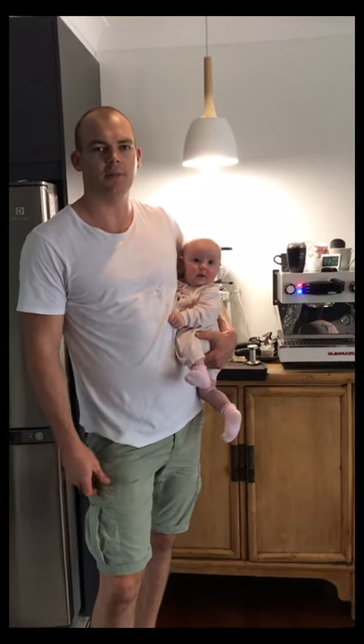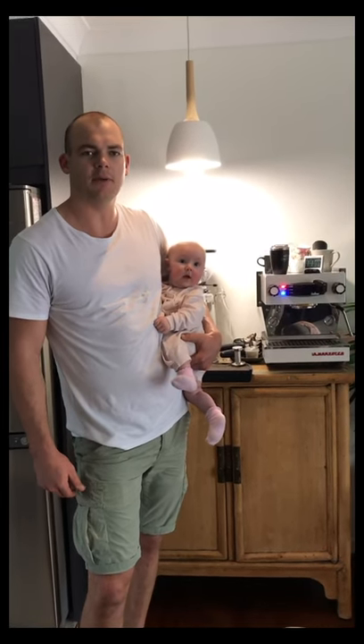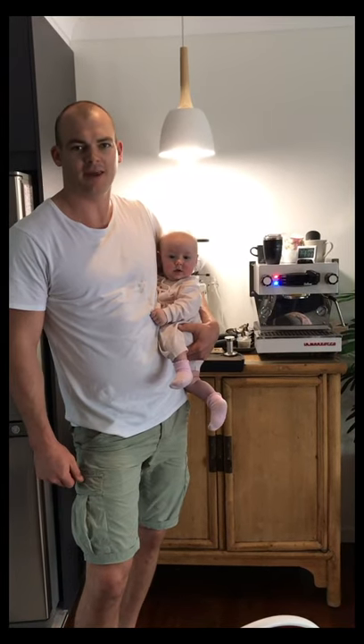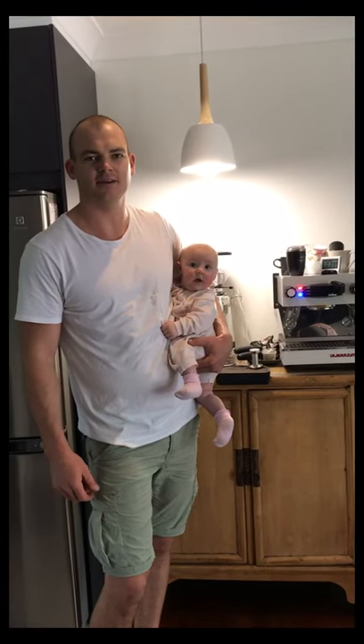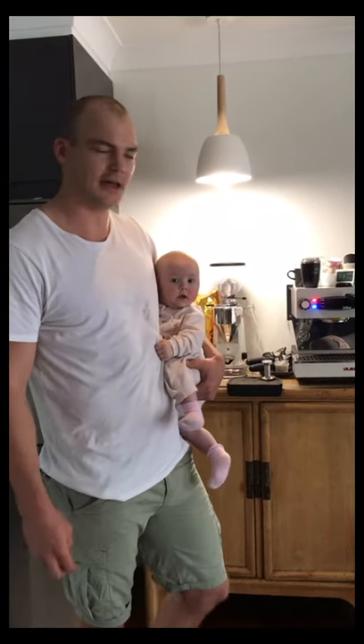A little bit about me. I'm an air conditioning and refrigeration tradie. I'm up every morning nice and early, so I need my brew to get me through. And this is Lily. I'm a new dad — a 2020 baby — so it's been a fun and interesting time, but it's good to have this one to come home at the end of the day.